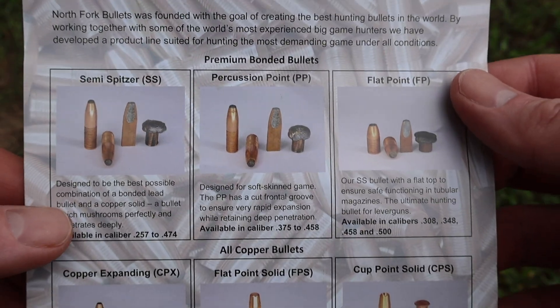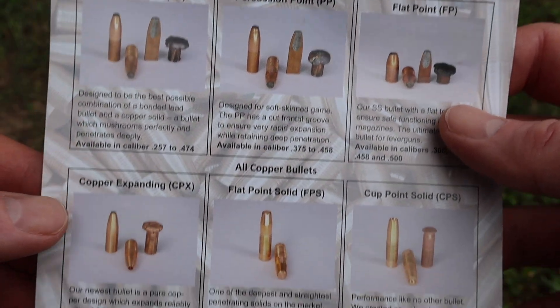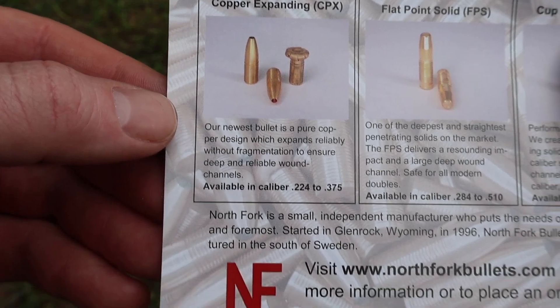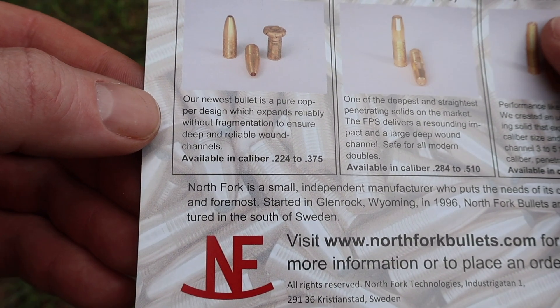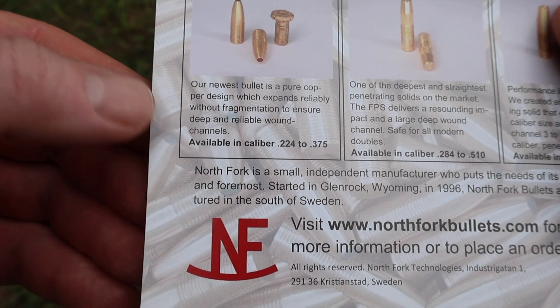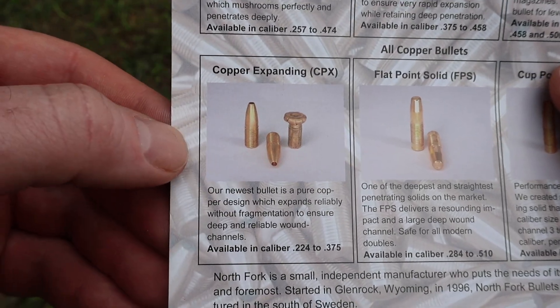What I really wanted to show you is right here — they go over each of their different bullet types. The ones we're going to be shooting right now in this test are their copper expanding bullets. Our newest bullet is a pure copper design, which expands reliably without fragmentation to ensure deep and reliable wound channels. Let's see what it does.